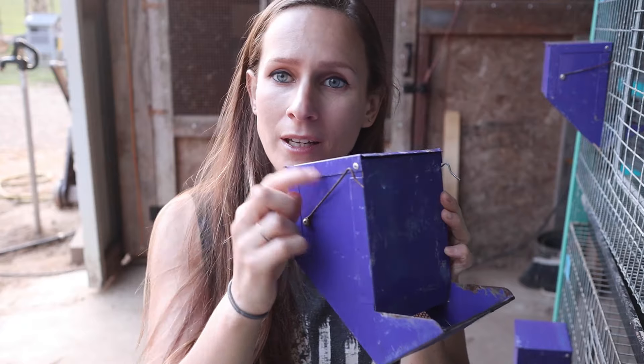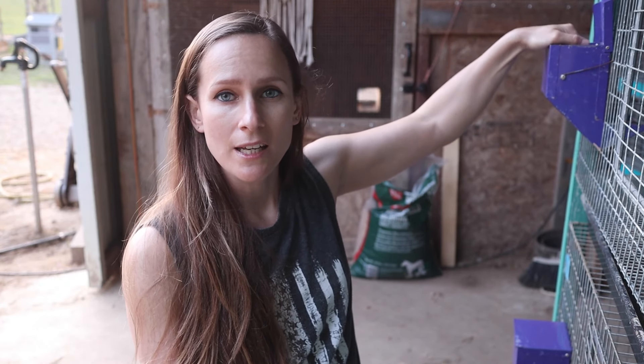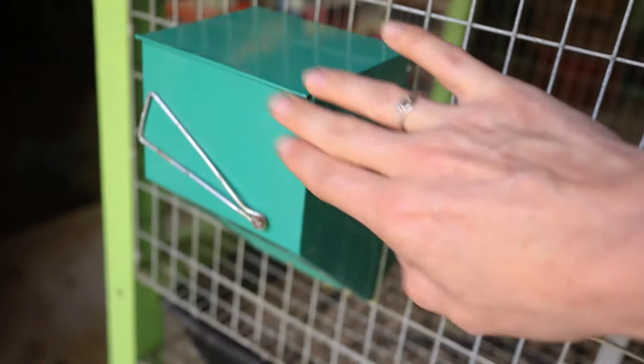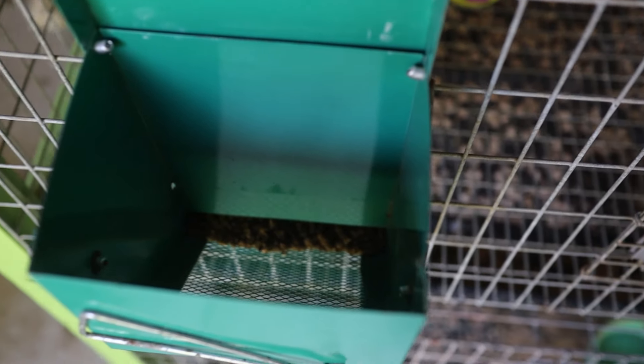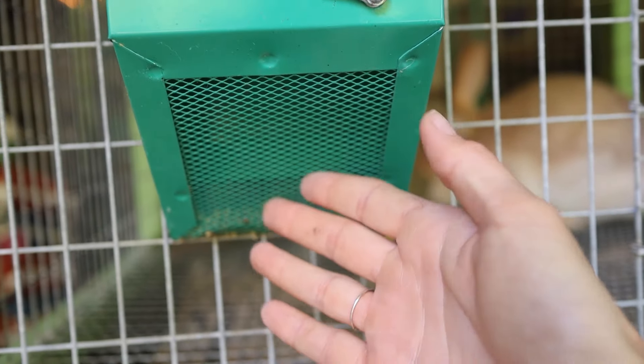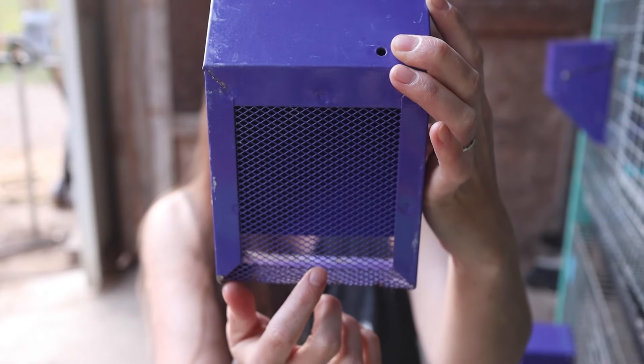J-feeders are really cool because you can attach them to the cage — they clip on with their little handles. When they're on the side of the cage you can just open it up, fill it with feed, and the feed goes into the cage. It's pretty hands-off and very nice when you have several cages — I've got 20 here in the barn. When I'm feeding I can just open the feeder, make sure they have food, and move on.